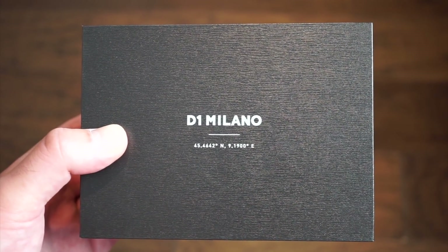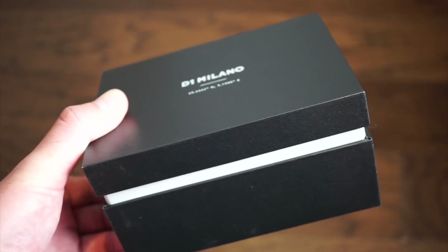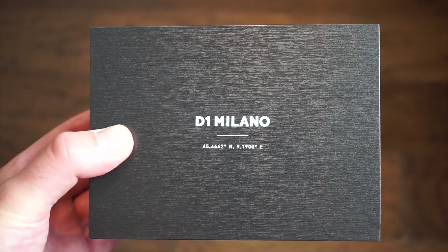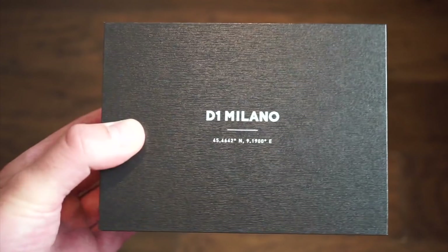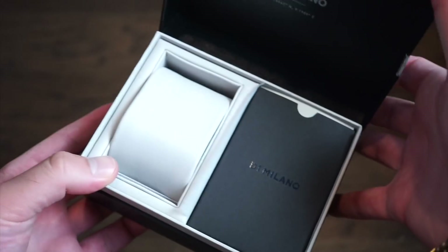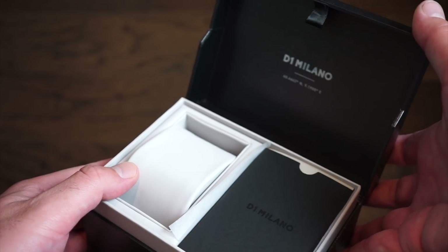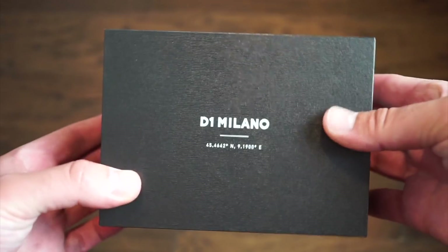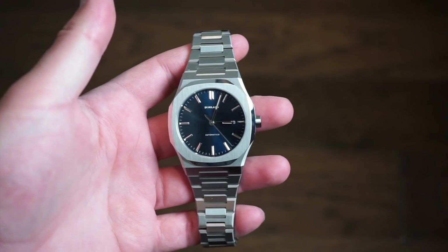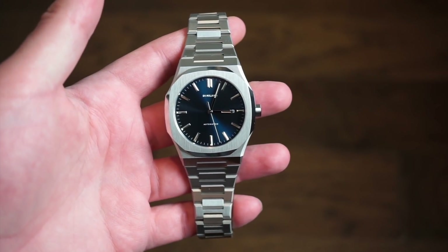It's pretty much the same watch but with some big changes. Here's the standard box the D1 Milano comes in — it's a cardboard box, nothing too special. Inside you do get your warranty card on a pad, pretty simple. Here's the watch in question today — a very, very nice blue dial.